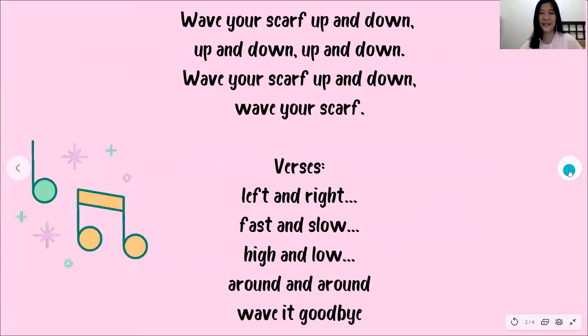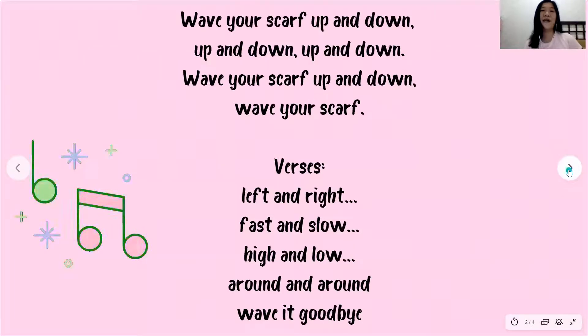Here we go. Wave your scarf up and down, up and down, up and down. Wave your scarf up and down, wave your scarf.